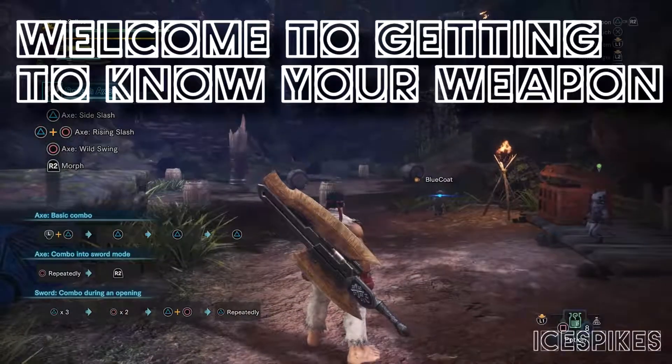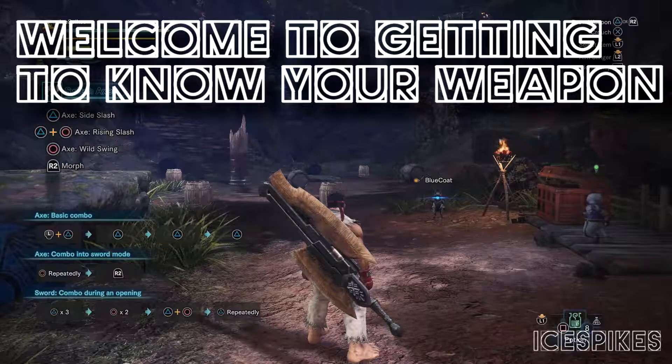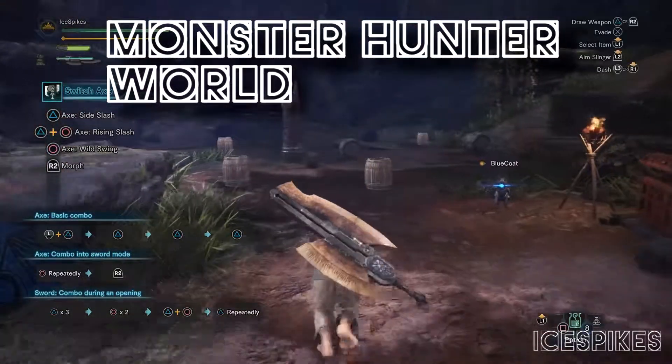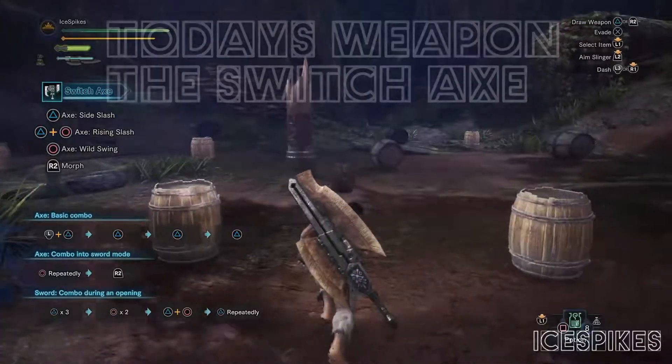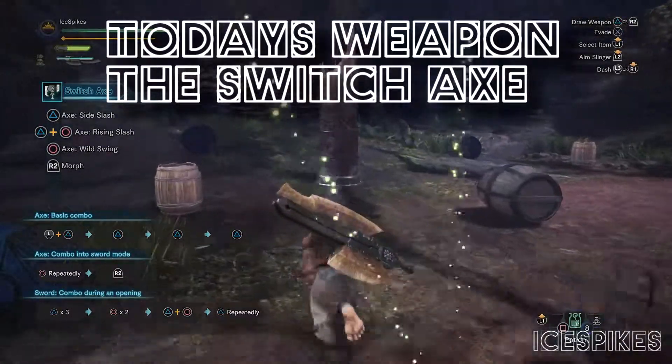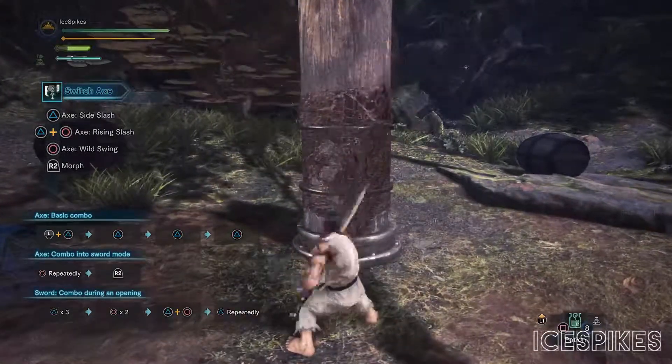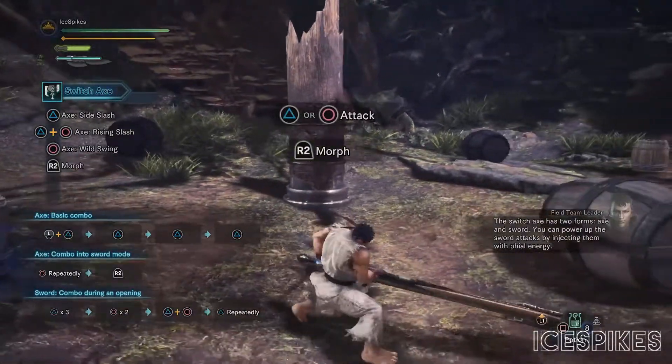Hello and welcome to another episode of getting to know your weapon in Monster Hunter World. My name is IcePikes and today's weapon of choice is the Switch Axe. This is a combination weapon which has two modes: one is an axe and the other one being sword.